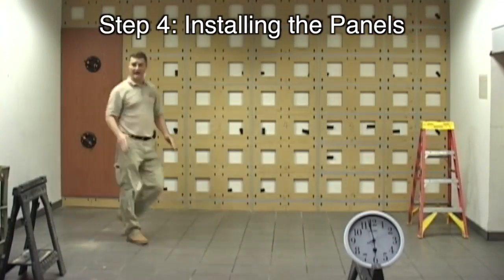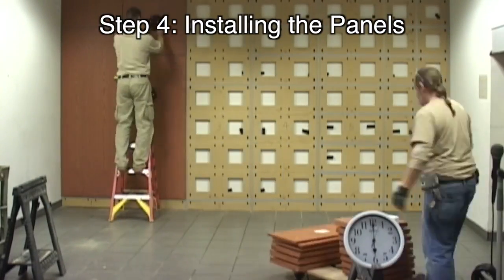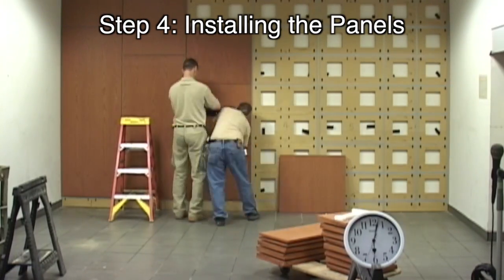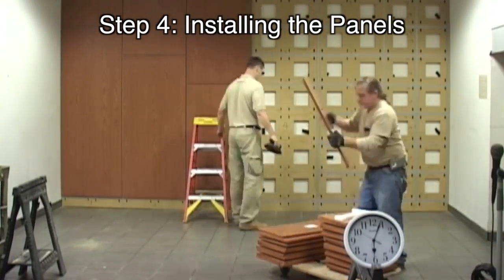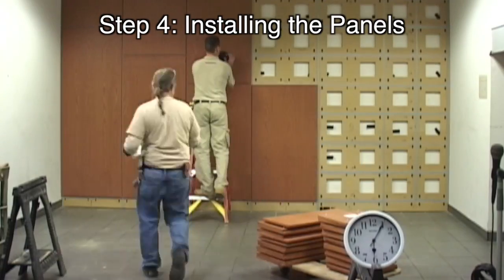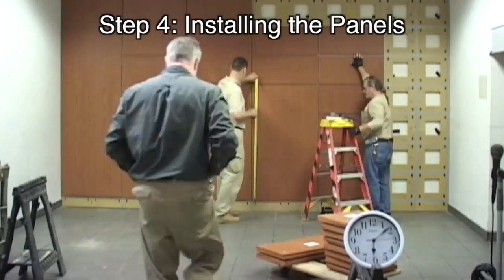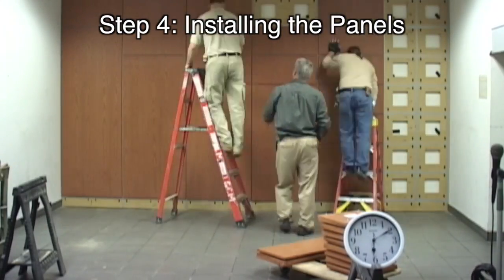The last step involves snapping the panels into place — this should be the simplest part. With minimal training and practice, the smooth, trouble-free installation of wall panels can become your project standard. The Green Glide is designed to allow quick, solid connection of panels, allowing you to wait until the finished phases of the project before installing the wall panels.